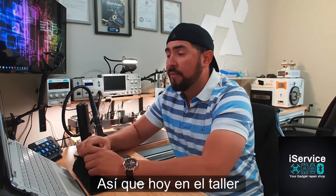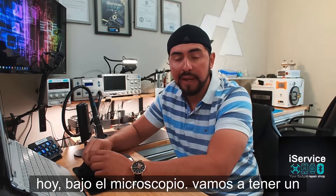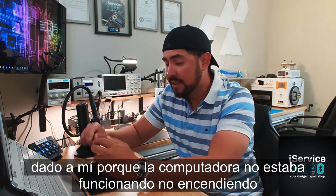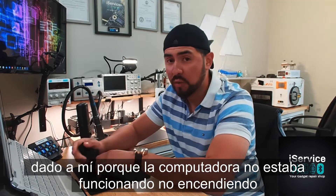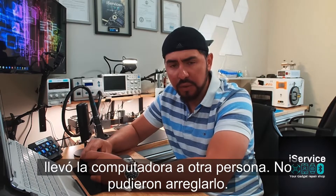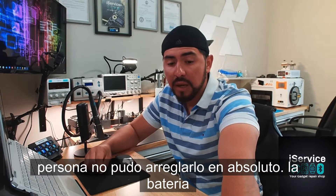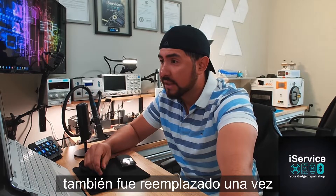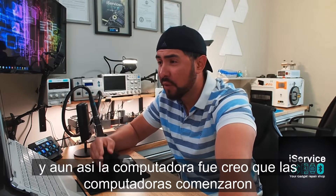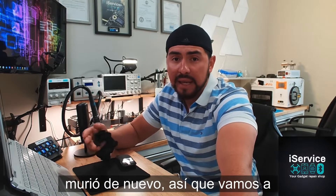Today at the shop, under the microscope, we're gonna have a MacBook Air A1932 that was given to me because the computer was not working — it was not turning on at all. She said they took the computer to another person and they couldn't fix it at all. The battery got replaced as well one time, and I think the computer started working and then it completely died again.